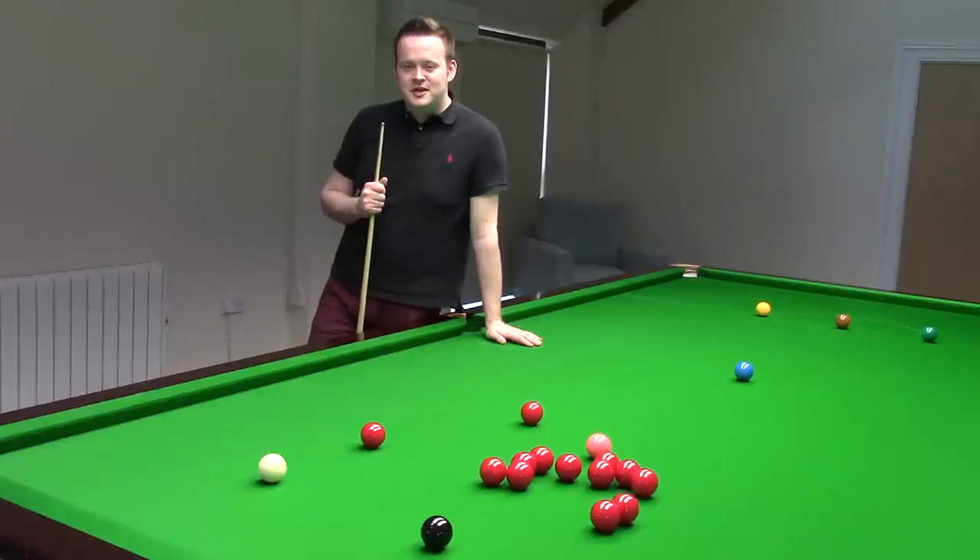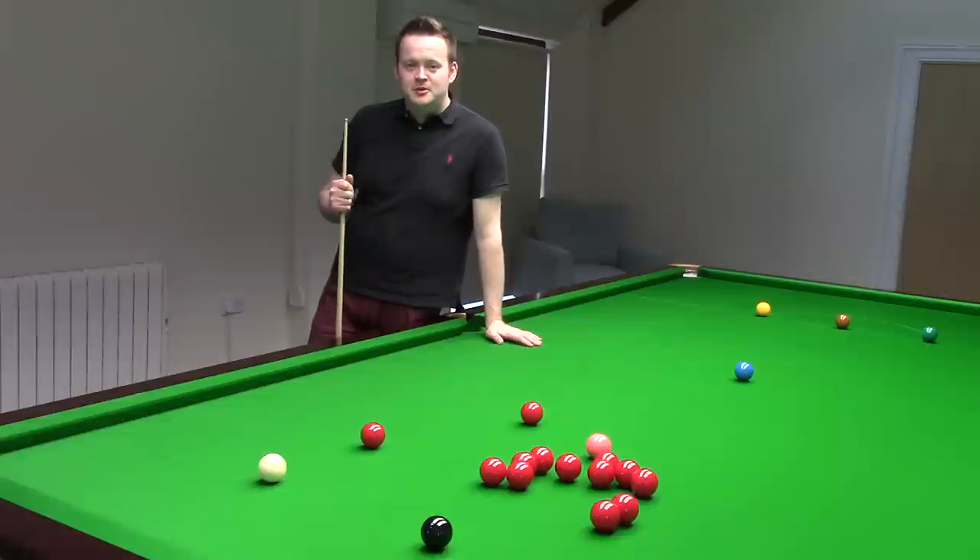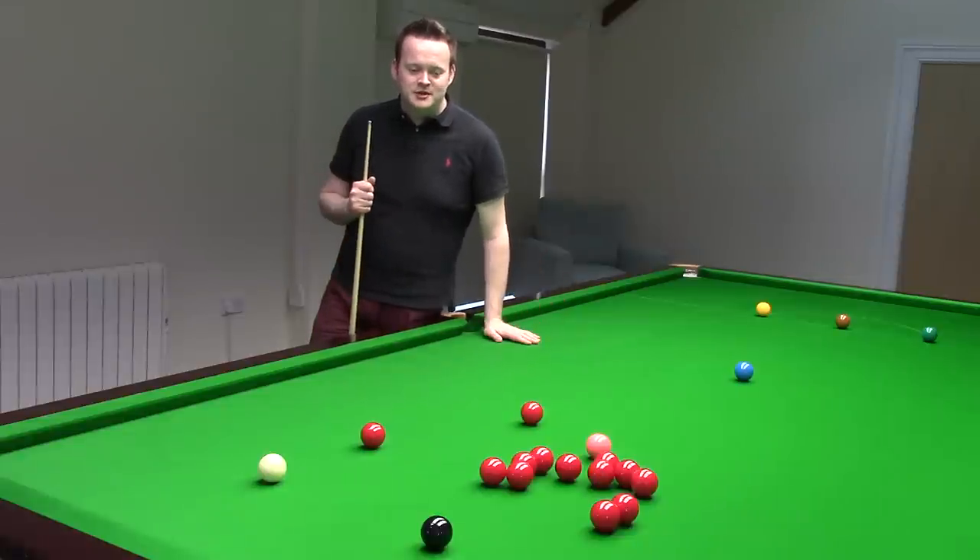This is an interesting shot that Stephen Hendry and Ronnie O'Sullivan really made popular. We've seen people learn how to split the reds over the years and the game has changed beyond all recognition, and this shot is a typical example of that.